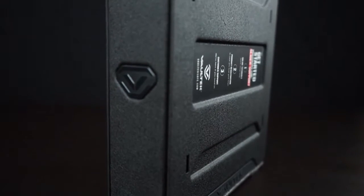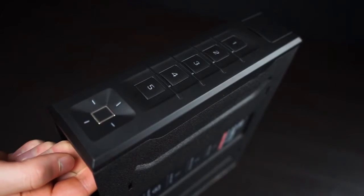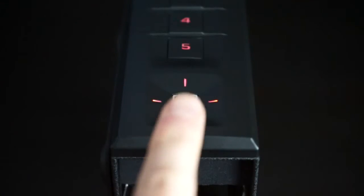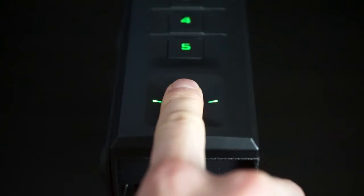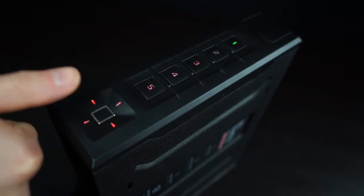After you've enrolled your administrative prints, you can add other users. Quickly press the program button and note the keypad blinking red, prompting you to scan an administrative print first. Place an admin print on the scanner and when authorized by the keypad beeping and flashing green, you can remove and start enrolling a new fingerprint.